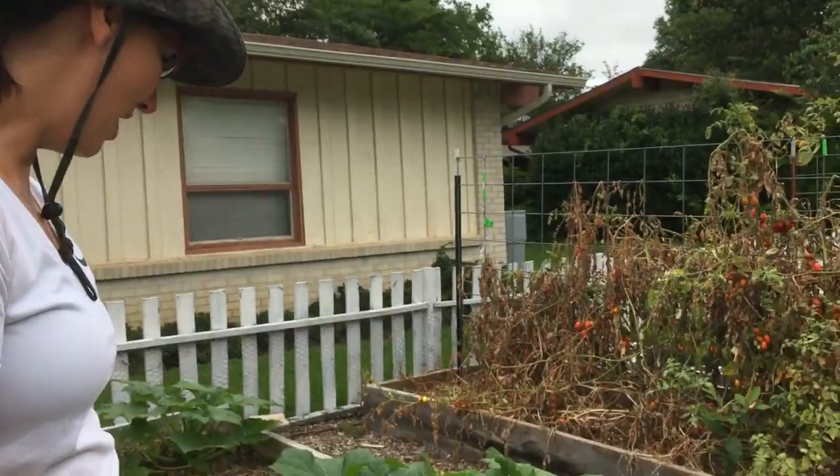Hi, this is Dash at Bloom Where You're Planted, and I thought I would just give you a tour of the summer garden. So come on with me.